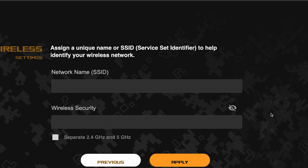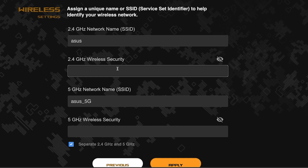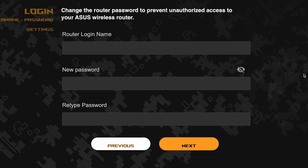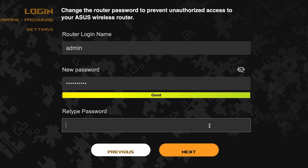Next, come up with a name and password for your Wi-Fi network. If you want to choose separate names and passwords for each router band, check this box. Pay attention to the password requirements. Save the settings by clicking this button.